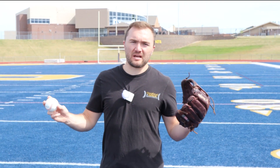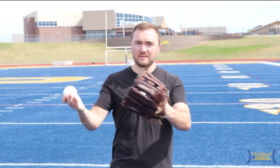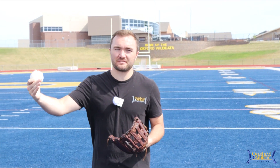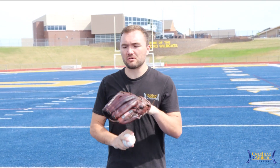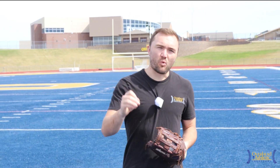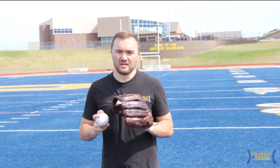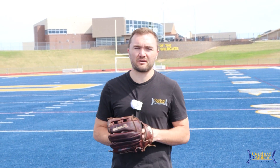Hey guys, welcome back to Overhead Athletics. I'm Dr. Max Wardell. Today we're going to talk about four of the biggest throwing mechanics errors — or throwing mechanical faults — that I see in youth baseball players that come into my clinic, either healthy and wanting to throw a little faster because they've plateaued, or what leads to injury. Unfortunately, that's what I see very often in clinical practice: 10, 11, 12, 13-year-olds who have sustained an injury as a result of poor throwing mechanics. We're going to talk about four of those primary errors so that you can help identify them in your athletes.